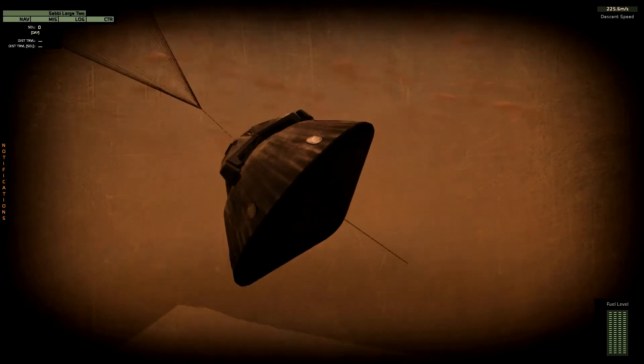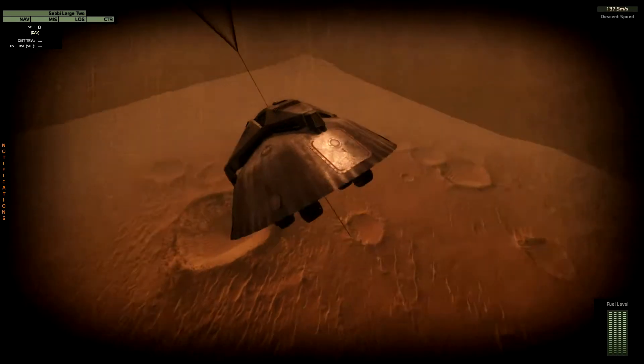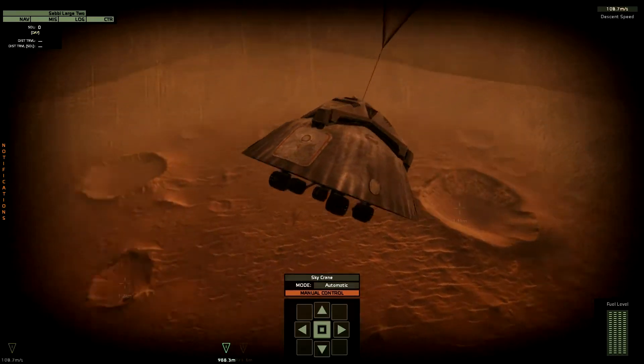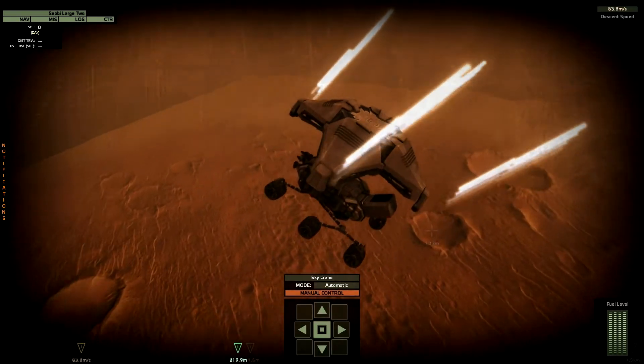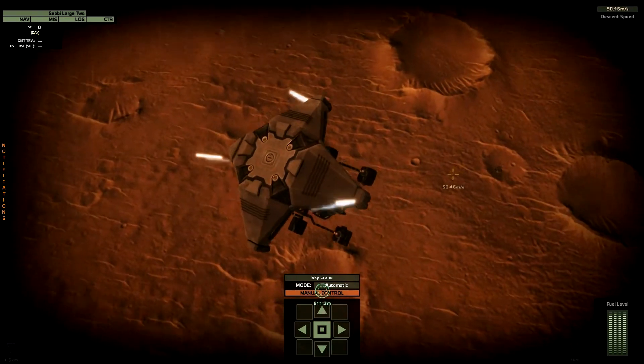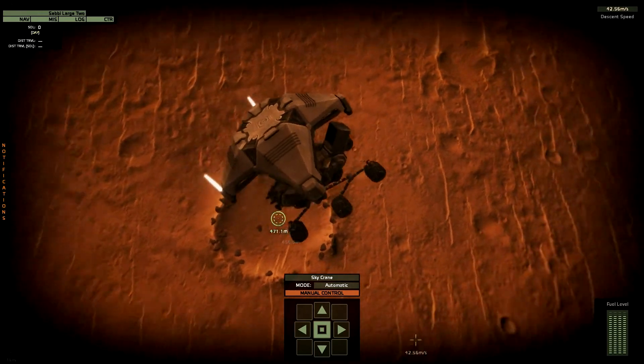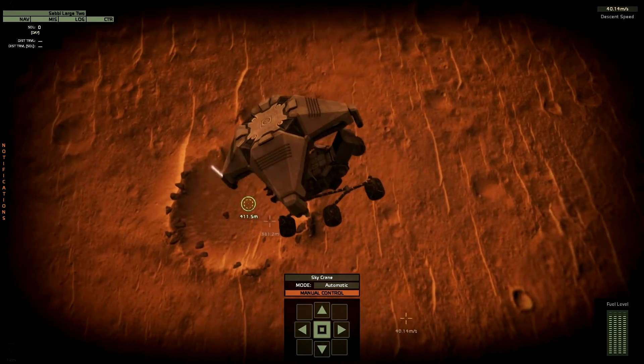The rover is still inside the capsule. Heat shield jettison. This is Cetus Planitia. This region features some smaller craters. That's cool, and we are going to land apparently in this smaller crater down there.